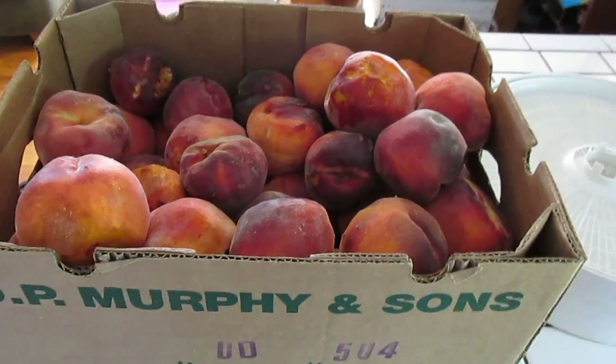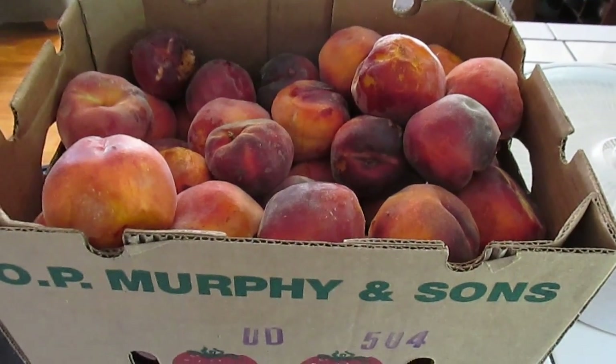Hi there friends. Thanks for joining me again. Today we're going to be making fruit roll-ups.